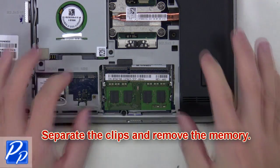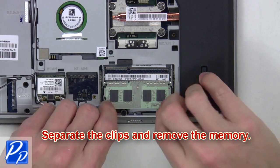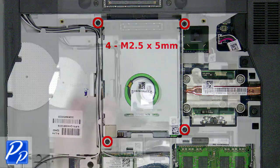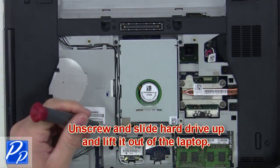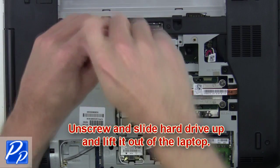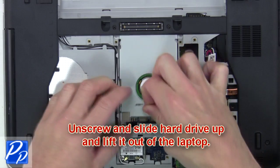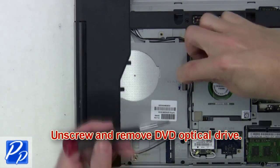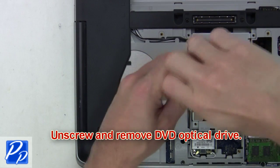Next, remove the screws, then separate the clips and remove the memory. From here, you'll unscrew and slide the hard drive up and lift it out of the laptop. Next, unscrew and slide the DVD optical drive out of the laptop.